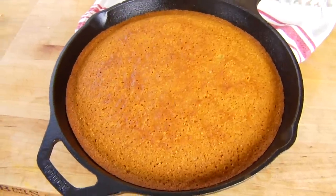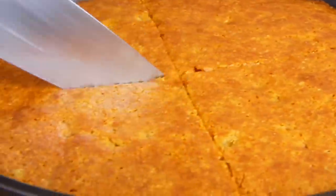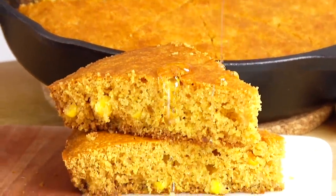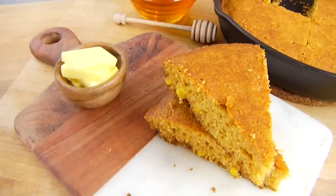Then I just let it cool down until I can handle it, and then I like to slice it just like a pizza into eight wedges. I love to serve this with a little drizzle of honey right over the top for a little extra sweetness, and I'll usually serve some butter on the table as well so everybody has their options.